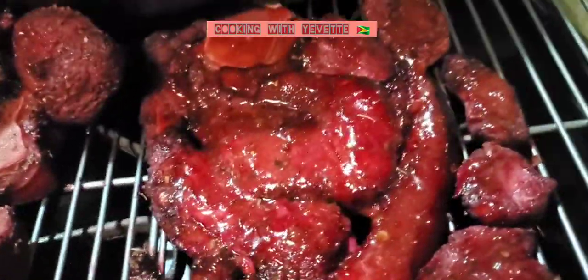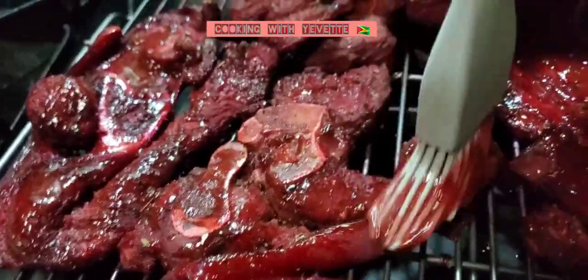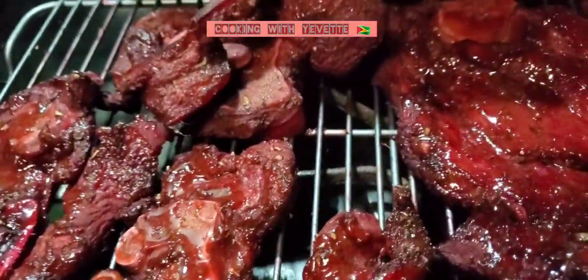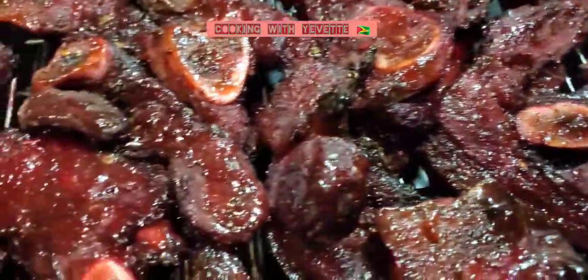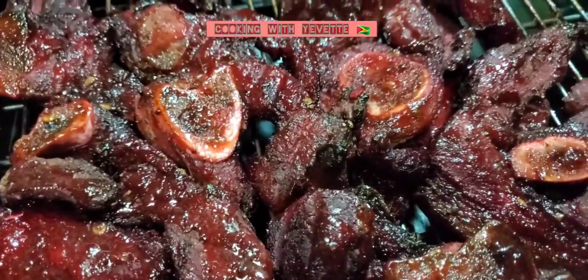You don't have to use pork — you could use chicken or beef as well. This will be served with some chicken chow mein.